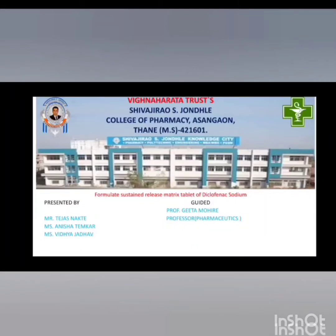Hello everyone, my name is Vidya Jadav, student of Shivaji Rao S. Zundaya College of Pharmacy. Today I am going to explain the formulation of sustainable matrix tablet of diclofenac sodium, along with my group members Tejas Nakti and Anisha Temkar, guided by Professor Geeta Mohire.